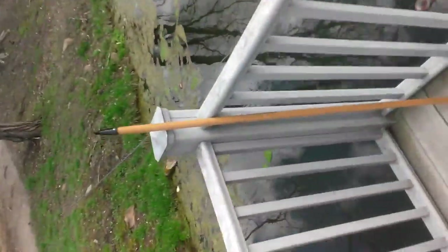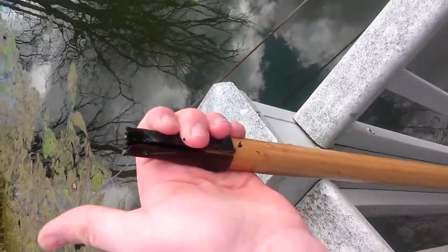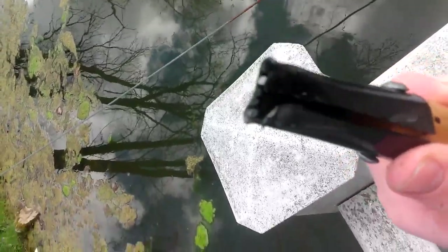Got some bad news about my fish spear - it broke when I hit a rock. I was swinging it at a frog and I missed the frog and hit the rock. That makes me pretty mad. I'm going to have to buy another one because I just bought that head yesterday. They're only like four dollars though, so it's fine.